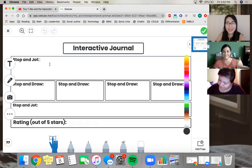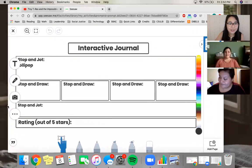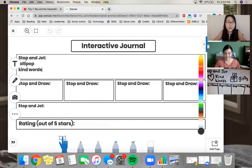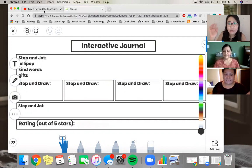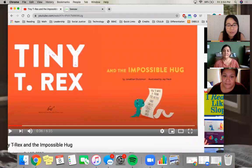Miss Hernandez shared that she would give a sad friend a lollipop. Miss Rosales said she would use kind words or give a gift. I love that — I've actually seen Miss Rosales do those things! Now, if you look really closely, Tiny circles 'hugs,' which ties into the title, Tiny T-Rex and the Impossible Hug. Let's continue — why is his hug impossible?